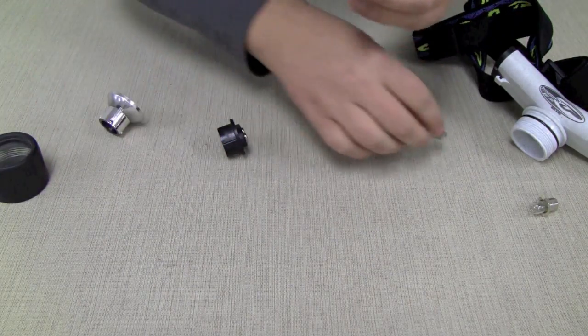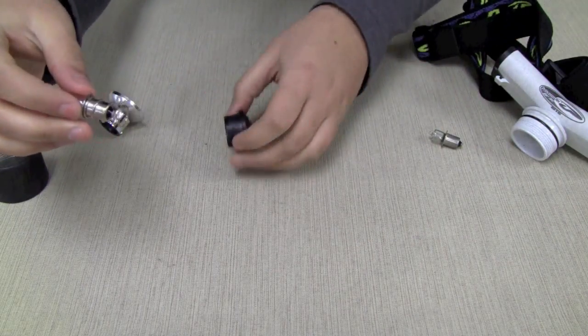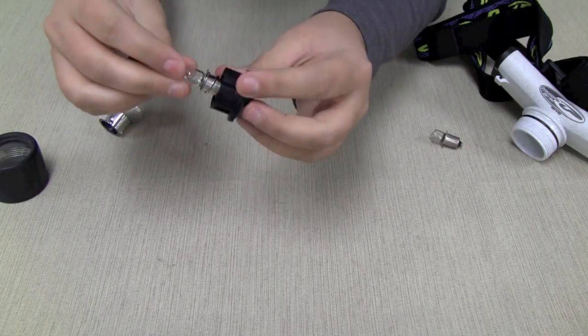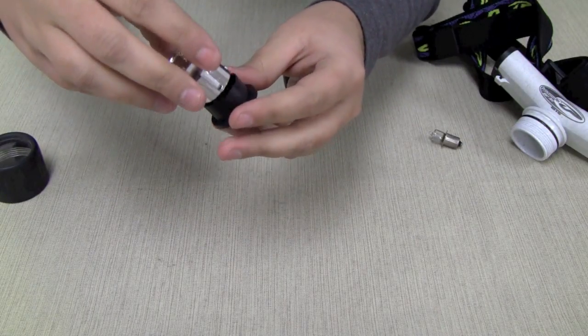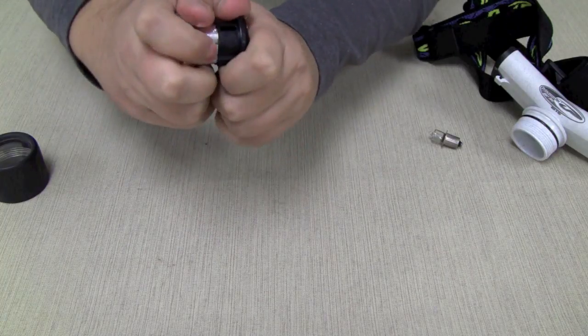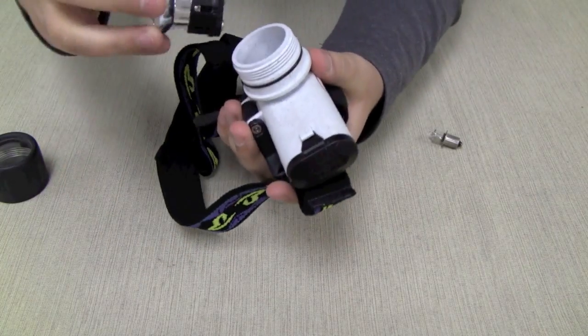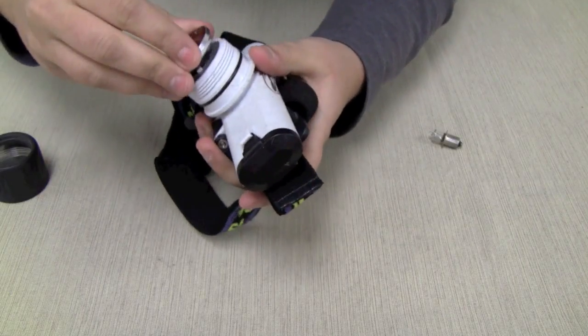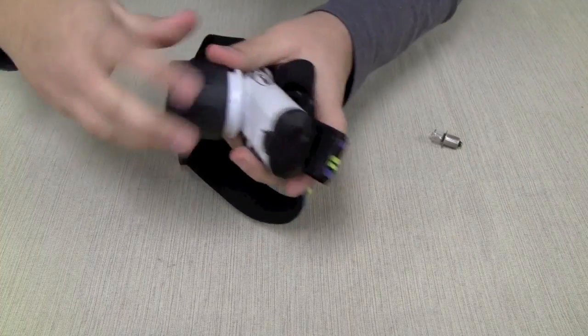You take off the spring, you put the spring on your new bulb, then you set it back in the black base and then you set the silver reflector on top of it and make sure those clamp together. Then you set it back in your flashlight and screw the bezel back on.